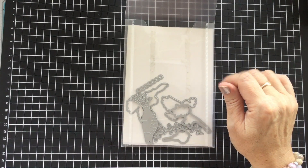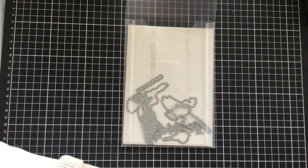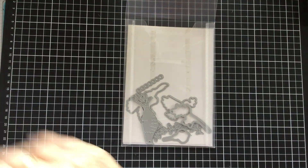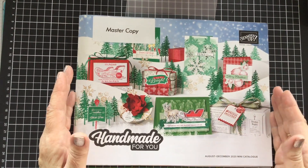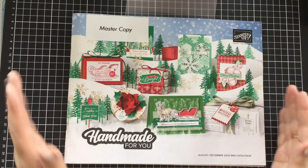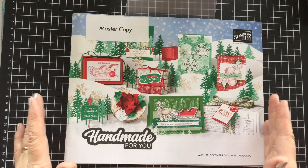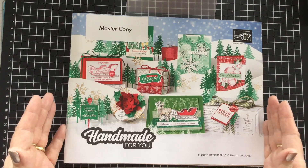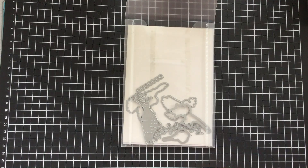I'd seen something similar on Pinterest. And when the new Stampin' Up catalog came out for demonstrators — this is the catalog here — it doesn't go on sale until next Tuesday the 4th of August. So anything that you might see demonstrated throughout YouTube or whatever from this catalog, you can't order until the 4th of August, no matter where you are in the world.